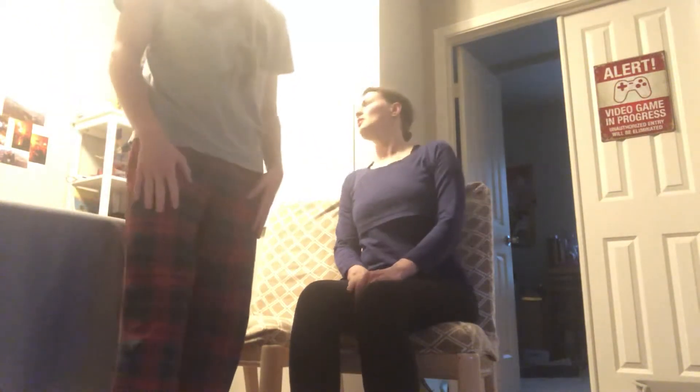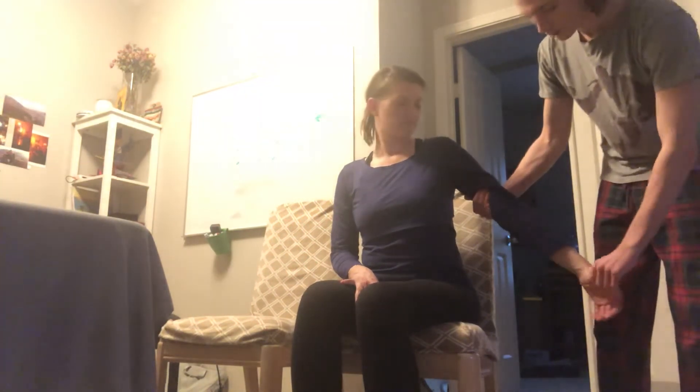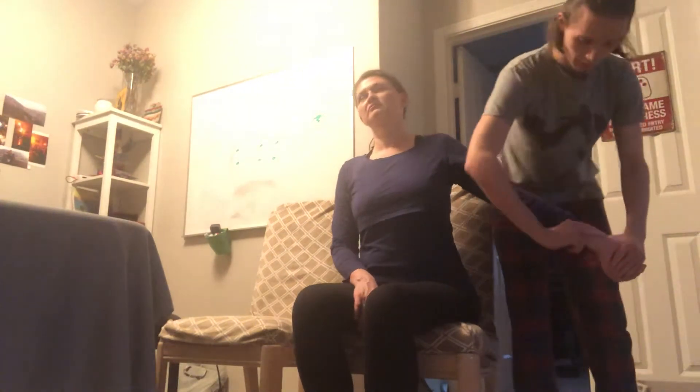Next we have Edson's test. We're testing for thoracic outlet syndrome. Position can be either seated or standing. I'm gonna grab the arm, extend it 45 degrees with palm facing out, and locate the radial pulse. The person is gonna raise their head up and turn toward me, take a deep breath and hold it, and I'm gonna pull the arm back and check the radial pulse. If the pulse gets weak, that indicates the test is positive.